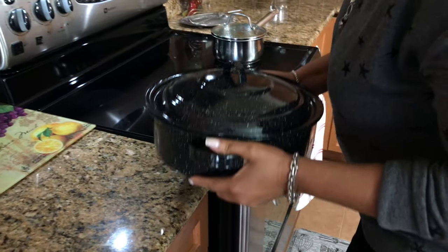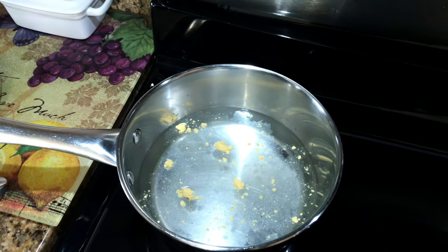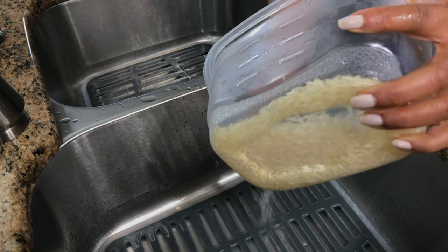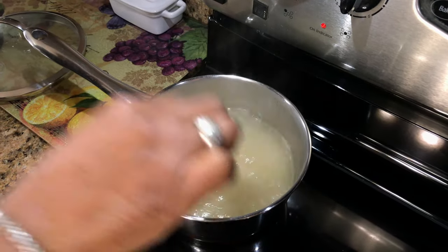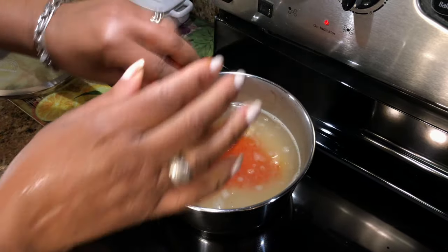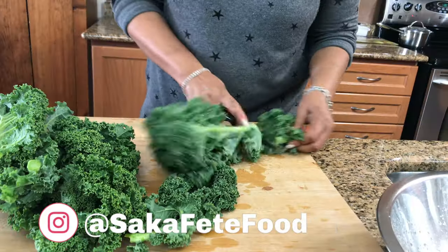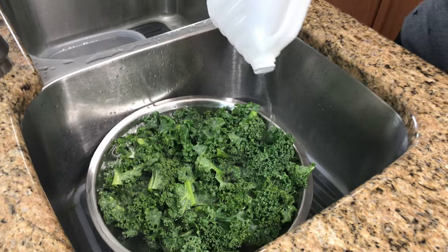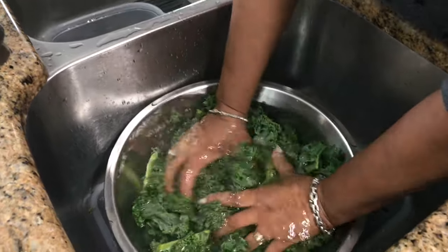The oven is ready so I'm just going to put the chicken in and leave it for 45 minutes. The water for my rice is ready so I'm going to put it in and add one of these Goya seasonings — this is going to give it a nice rich yellow color. I'm washing the kale and I've added a little vinegar to the water for extra cleaning.